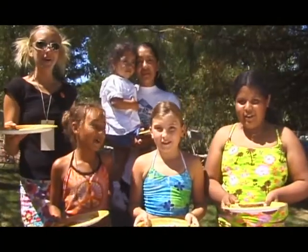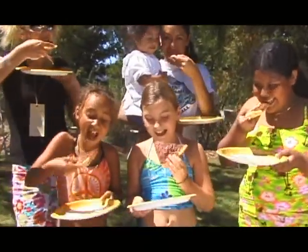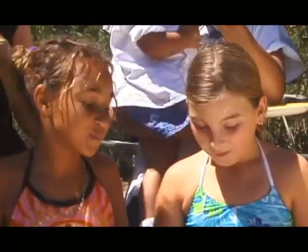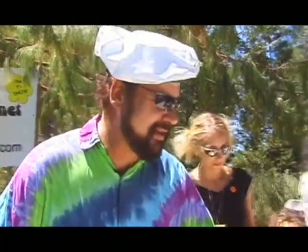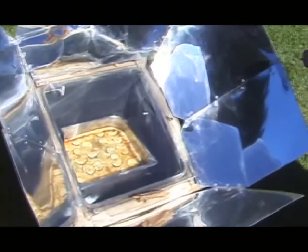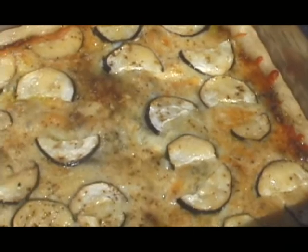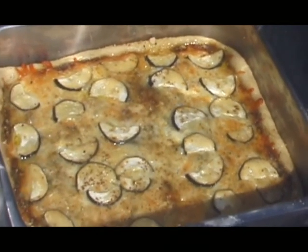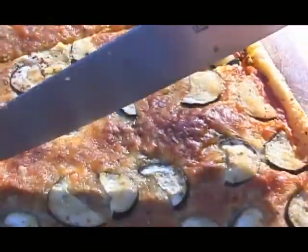What better way to enjoy a solar pizza than a professional group of solar pizza testers — Hippie Gourmet! It's so delicious. Maybe I better try a slice myself. Zucchini pizza — I'm going to cut it into little pieces so everybody can get a taste.